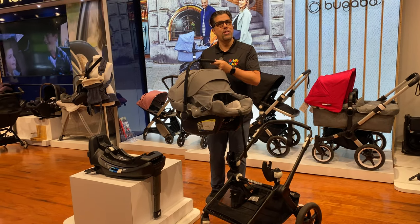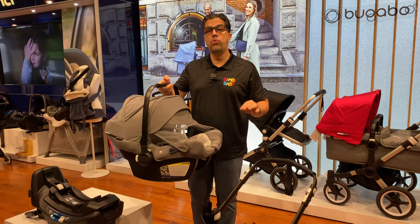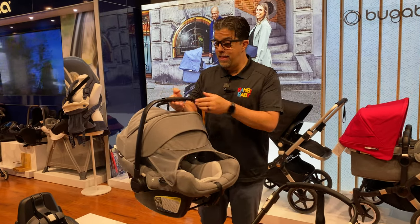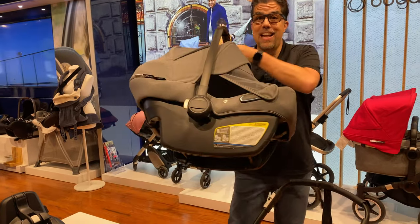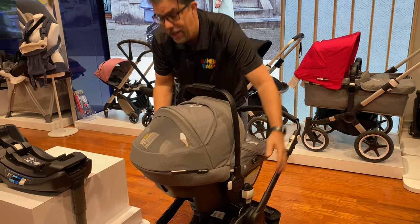Hey guys, Emilio from Bambi Baby, and I bring to you the brand new for 2021 Bugaboo Turtle Air. This is a super light car seat, light as a cloud, very easy to connect to your stroller and make it a travel system.